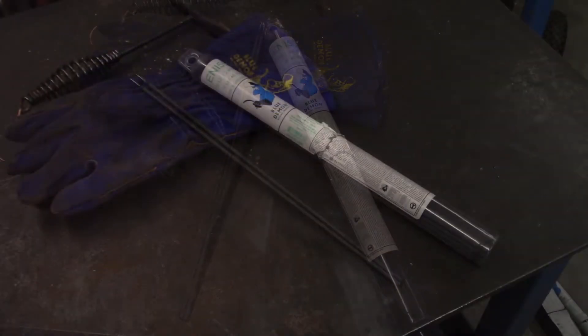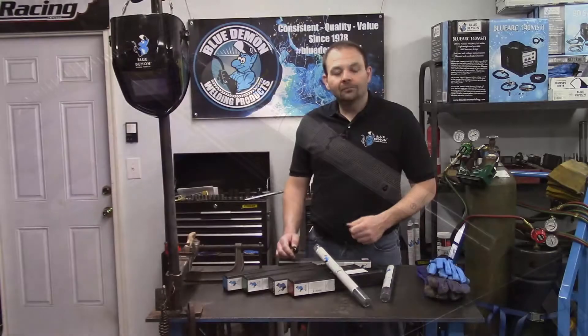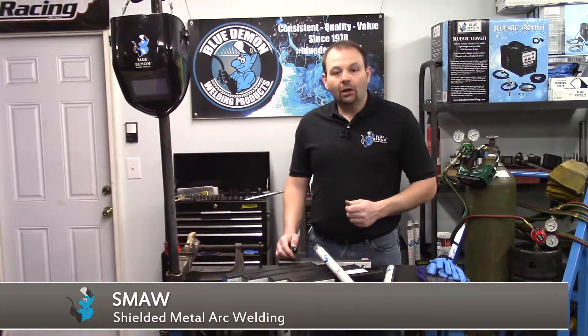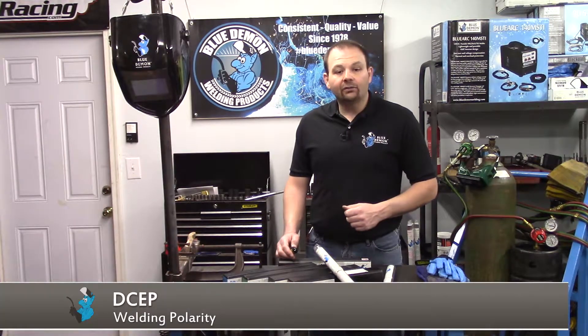ENI 55 is composed primarily of nickel and iron. Nominally, it contains 55% nickel. ENI 55 is used in the shielded metal arc welding process. It's available in sizes 3/32, 1/8, 5/32, and 3/16. This electrode can weld in all positions and utilizes DC electrode positive welding current.